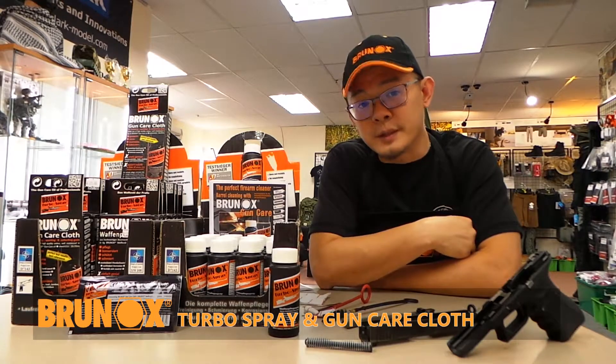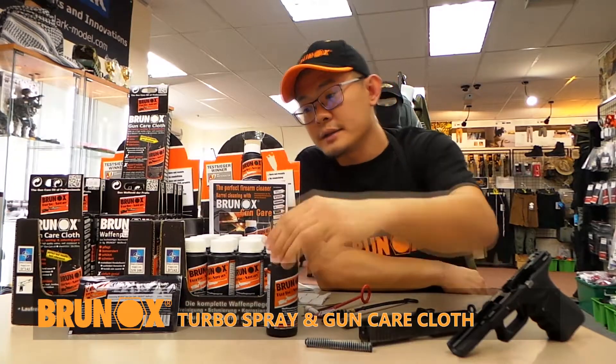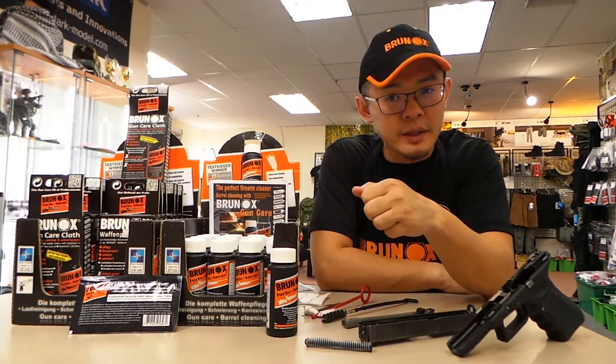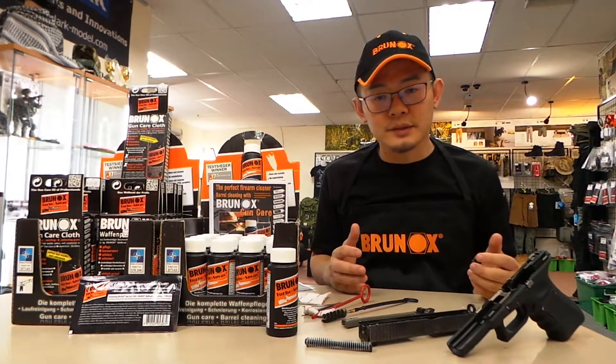Today we want to introduce to you the Brunox Turbo Spray Gun Care Cleaning Oil. This product is from Switzerland and it comes in several packages. We have the Drop of Suede bottle. It has a cotton cloth packaging, kind of like a wet tissue. It also comes in sprays, pump sprays, and even large 5-litre bottles used for armour and such.